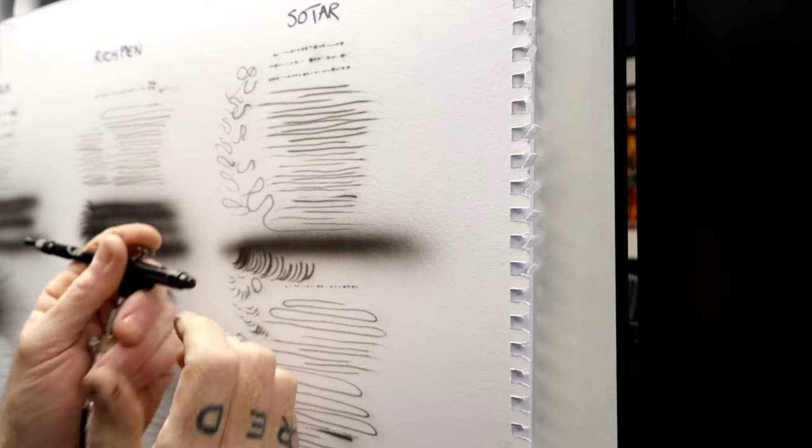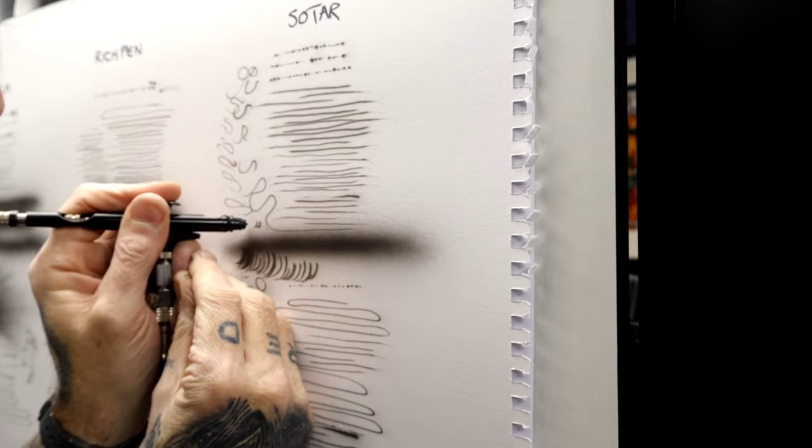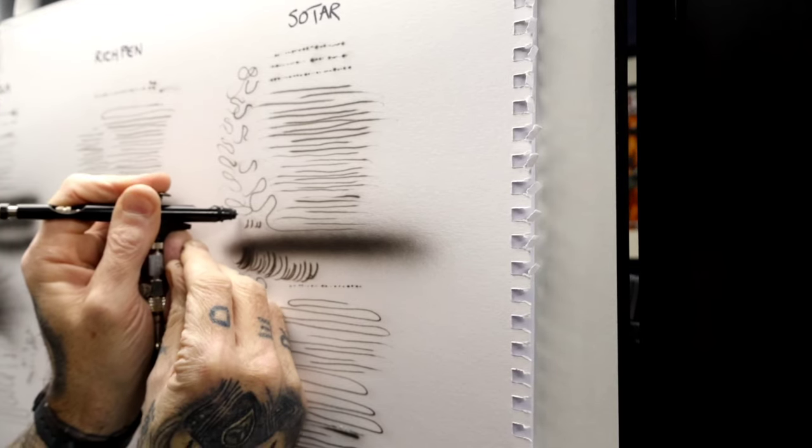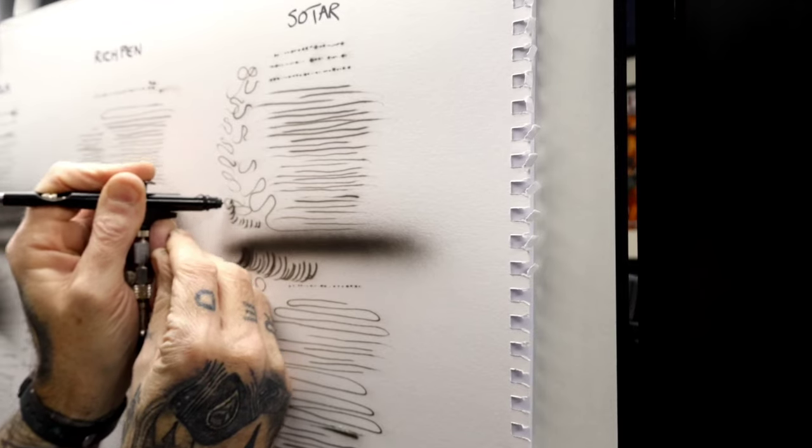All three of them are getting down on the detail. I think the Rich Pen coped with it the easiest, but I had cold hands straight on the Segola first. I did use the Segola on a piece of artwork and I was sitting with that for a couple of hours — it was just incredible. It's like all these brushes: you need them in your hand for a few hours. I can really make the Sotar sing and dance when I've sat with it and got the paint dialled in right.